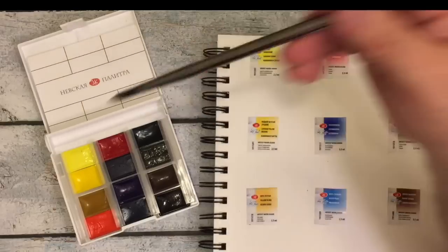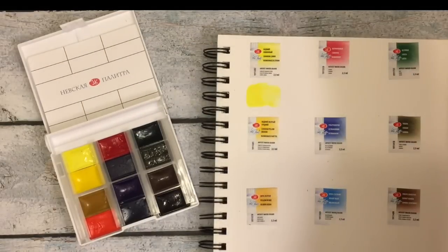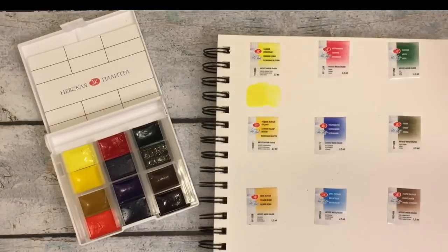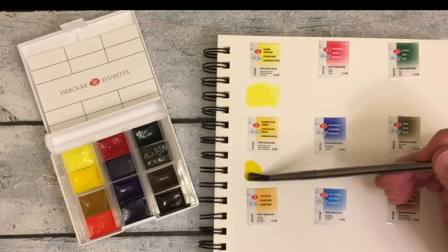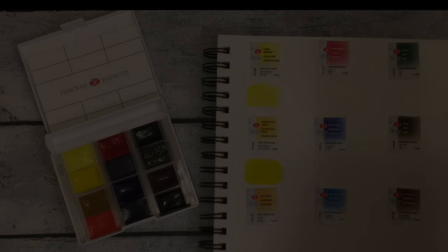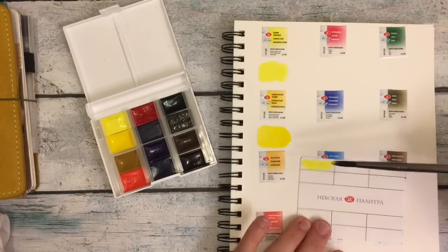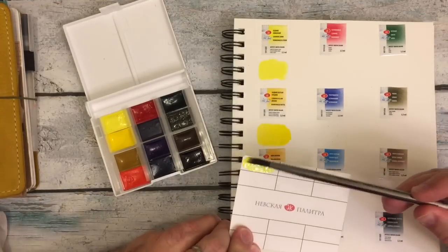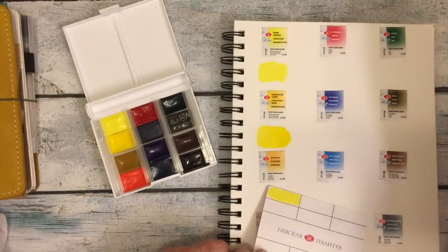Here I am using the Zen Water Brush and I'm putting the first color down, which is Cadmium Lemon. It's such a beautiful bright lemon. Now it looks like I'm going in towards the second color, which is Cadmium Yellow Medium — another beautiful yellow. Then I decided, maybe I should just put them on the little card at the same time as I put them in my book.